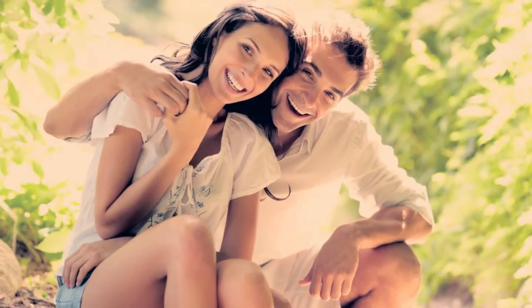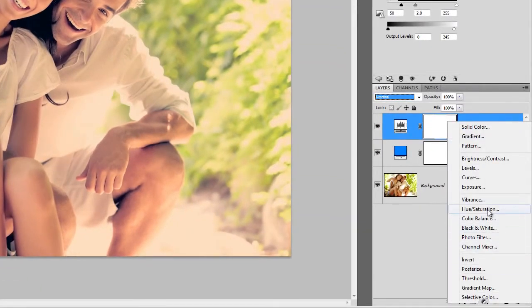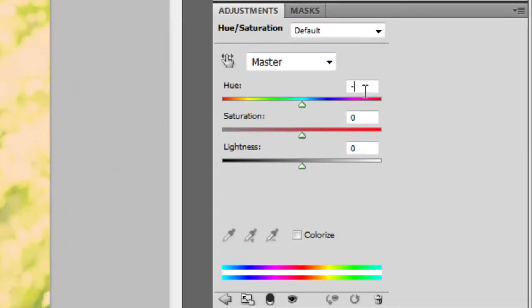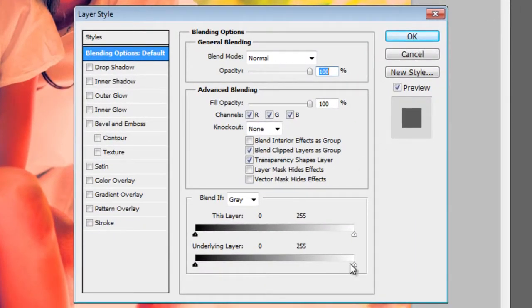Now we're going to alter the colors in the midtones of the image. Click on the New Adjustment Layer button, then choose Hue/Saturation. Set the Hue to negative 10 and Saturation to plus 50. Right-click on the layer, then choose Blending Options. In the Blend If area, drag the white input slider towards the left until the number reaches 94. Next, hold down the Alt or Option key, then drag the white input slider towards the right. The input slider will split in half. Drag until the number changes to 127. Click OK to apply the changes.